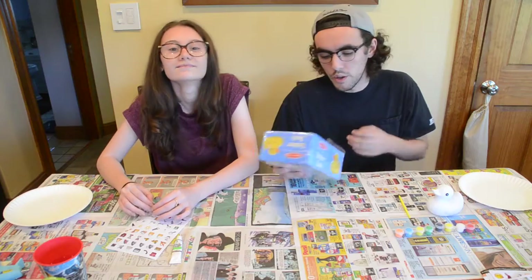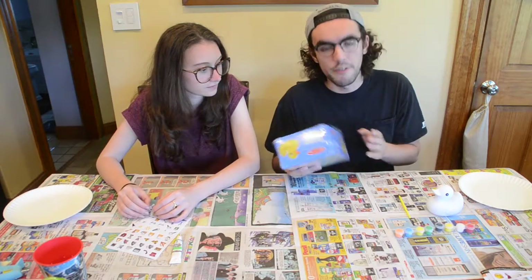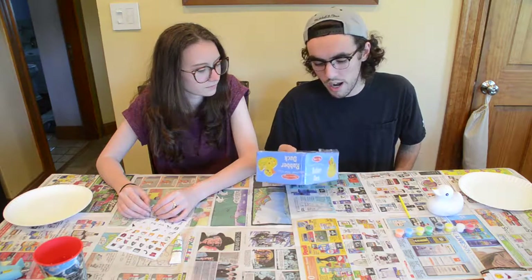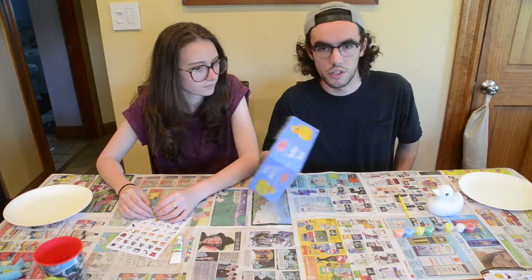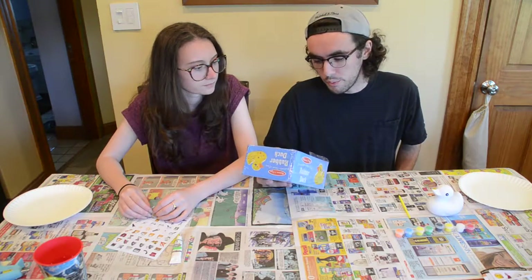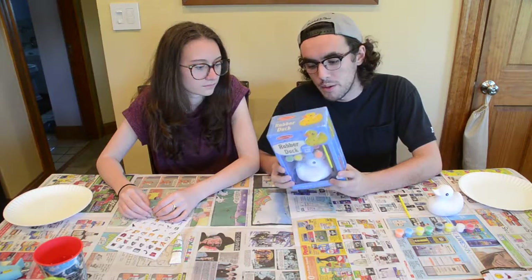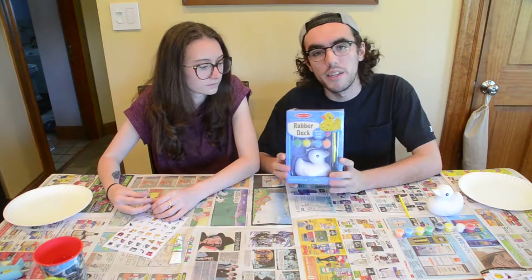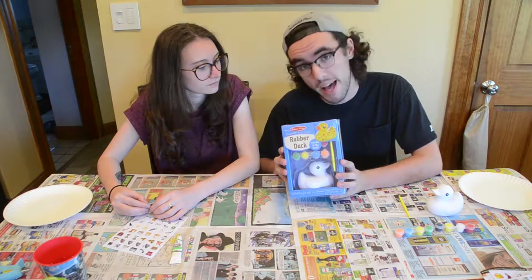Hey, what's up? So we found these little things at Five Below, which is a store where everything is $5 or less, and we found this little rubber ducky kit to paint your own little rubber ducky. We decided we were going to have a little bit of a competition to see whose rubber ducky came out the best.